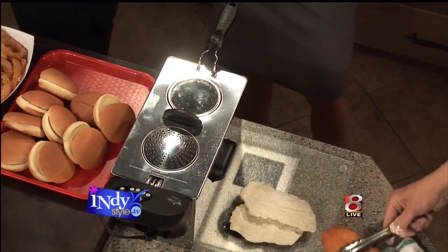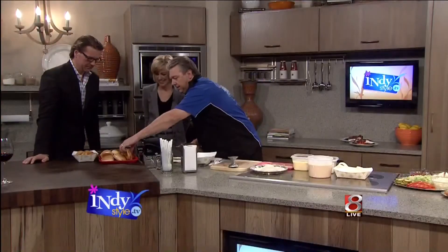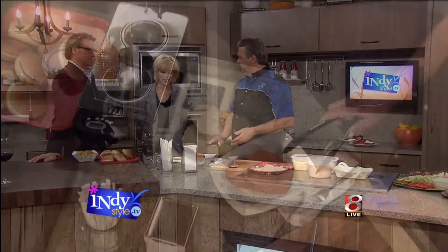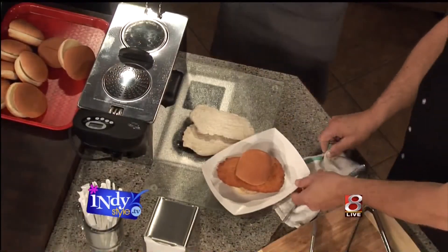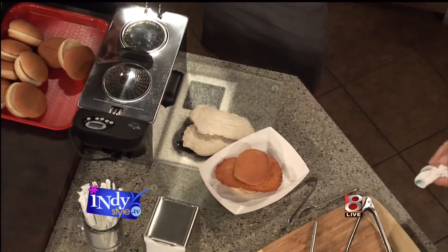So then we're going to grab a bun here. That bun's a little small. Well, you know, that's the idea — you always got to make the tenderloin hang over the bun a little bit, even if it's a smaller version.